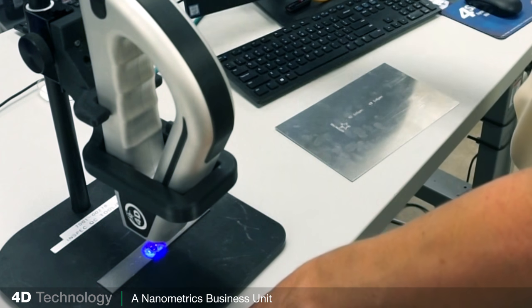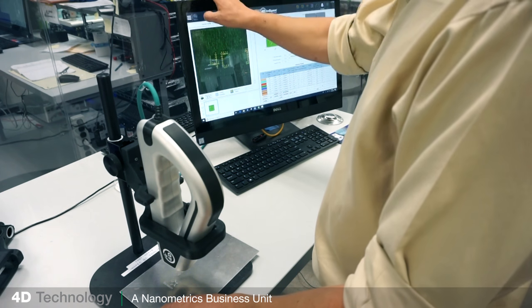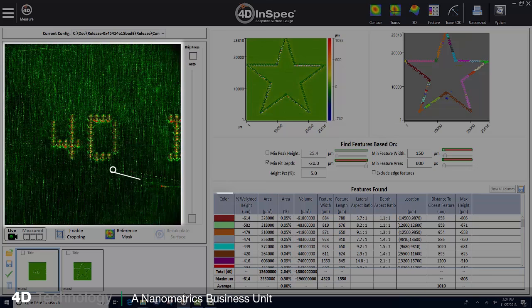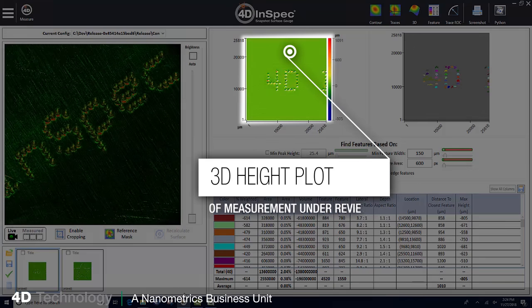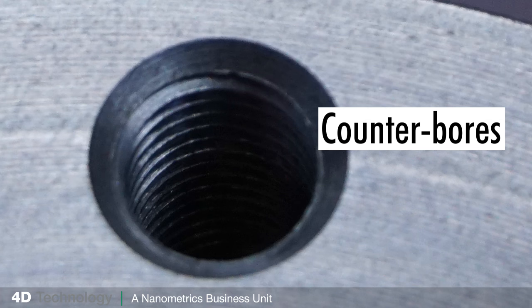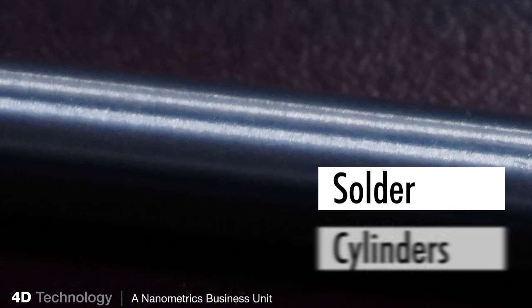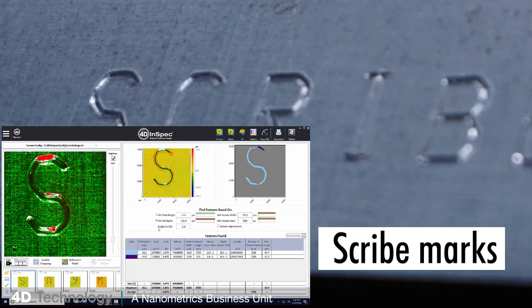It measures height variations with precision of plus or minus a couple of microns, or about eight hundredths of a mil. The resulting 3D measurements are immediately analyzed according to your pass/fail specifications. With 4D Inspect XL you can measure almost any materials — metals, rubber, plastic, machined or 3D printed — and all kinds of structures with depth and height, like rivets, counter bores, welds, flanges, blades, nicks, pits, scratches, corrosion, wear, solder, rods and cylinders, bends, edges, and yes, dot peen and scribe marks.